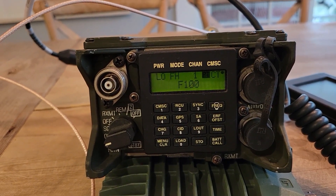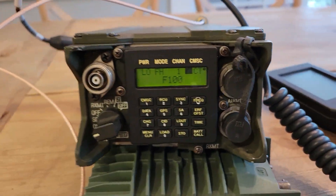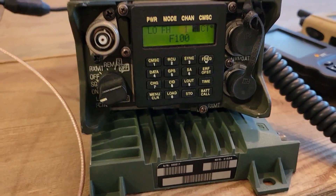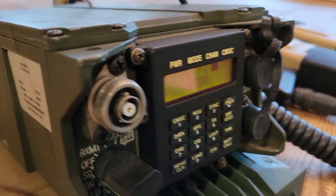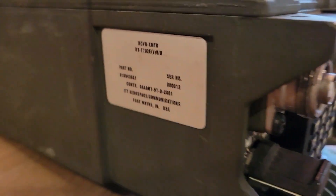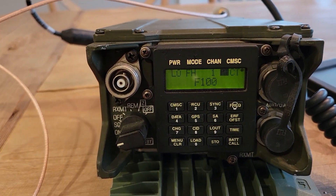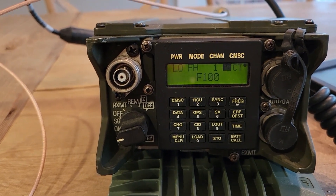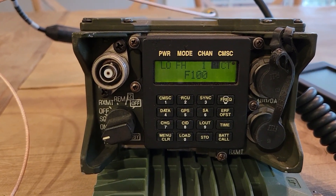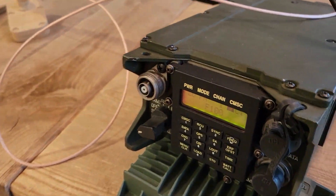So this radio you've seen in videos in the past — it is a SINCGARS ACIP, but it is an export version. I've shown this in the past. It's a 1702, which is the NATO exportable version of this radio. Otherwise it's very similar to other SINCGARS and quite similar to the 1523E or these other small ACIP radios.